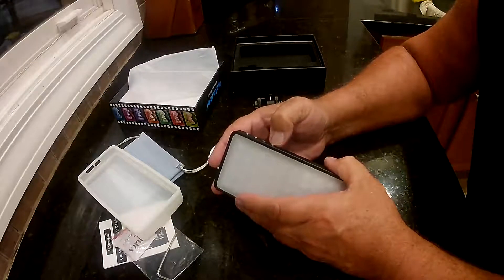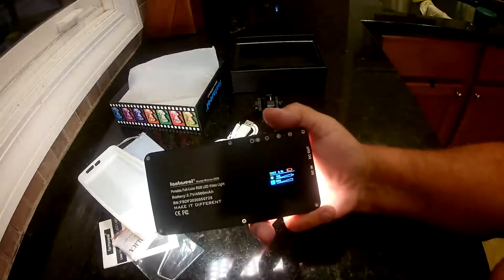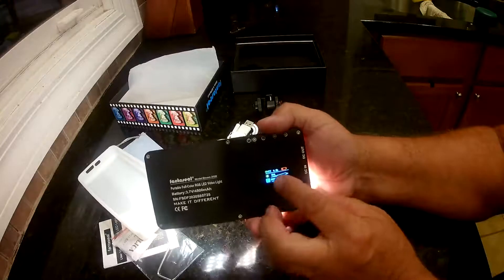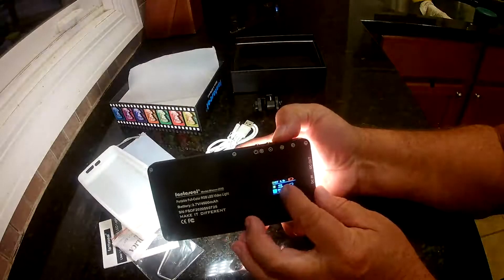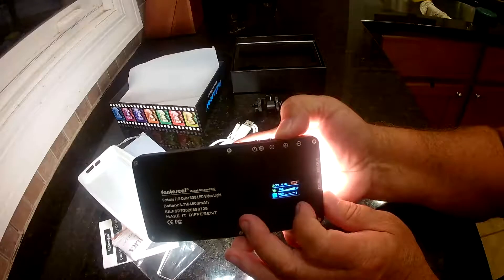Let's see if it's got any power to it. It does — see how bright that is. You can go down on it. You can set it. It also has a little display on the back here. You can see the battery's about dead, so it does need to be charged. It tells you your different settings — right now we're at 3000K on the lighting. You can see the brightness going up — it's up to 50%. If you go all the way up, there's 100%. You can see how bright that is.